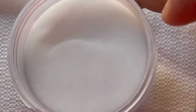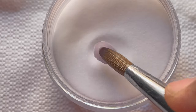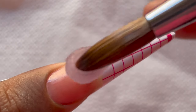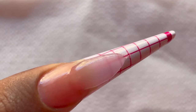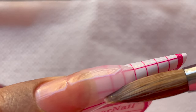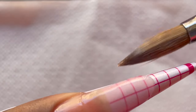Now it's time for the acrylic application. Since we're using glitter acrylic, I'm going to give it a base using clear acrylic powder. I'm picking a small bead and placing it at the tip of my nails, defining the length I want. I'll be creating a coffin shape nail, ensuring that the acrylic is placed correctly and I'm getting the right length. After that we will start with the glitter placement.